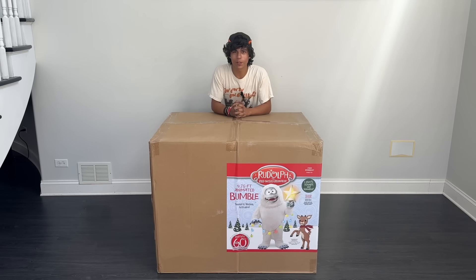Hey guys, it's Brick Thunder, and today we're going to be unboxing, setting up, and doing a demo of Lowe's 2024 Bumble.